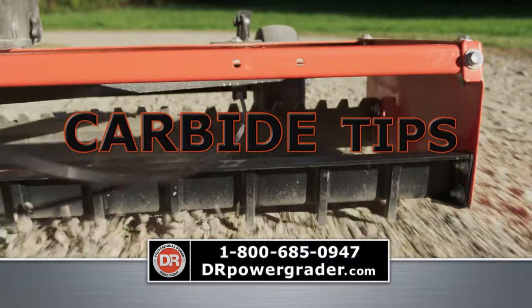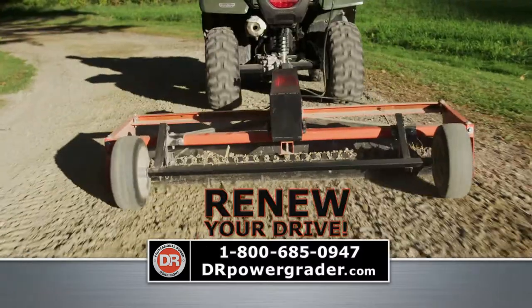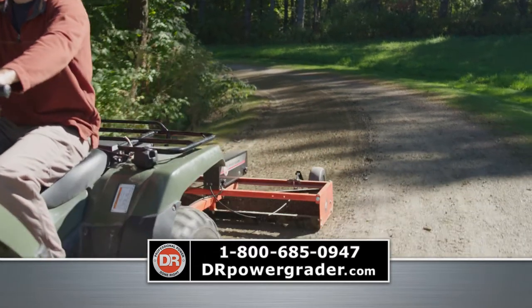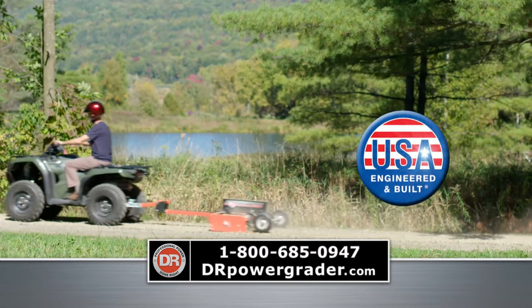Carbide-tipped grating teeth loosen and redistribute surface material. Potholes and ruts are filled in, washboard is smoothed out, and your new driveway is ready to roll.